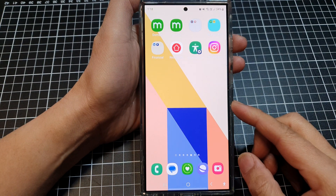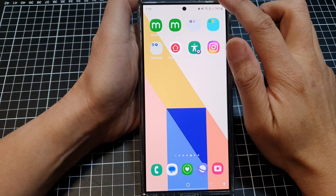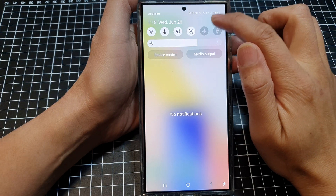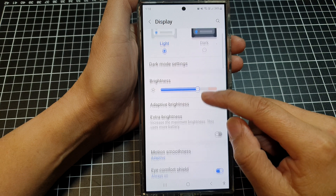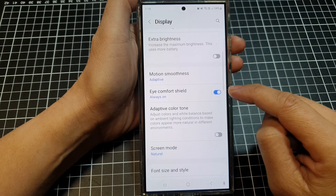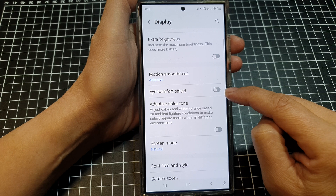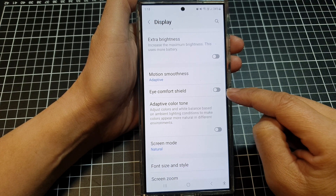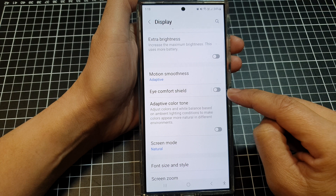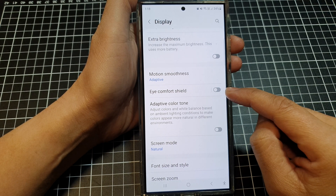Solution number three is to disable Eye Comfort Shield. Swipe down at the top and then tap on settings. Next, tap on display, scroll down, and tap on the Eye Comfort Shield toggle button to make sure it is turned off. If it is turned on, it may make your screen appear darker and warmer.